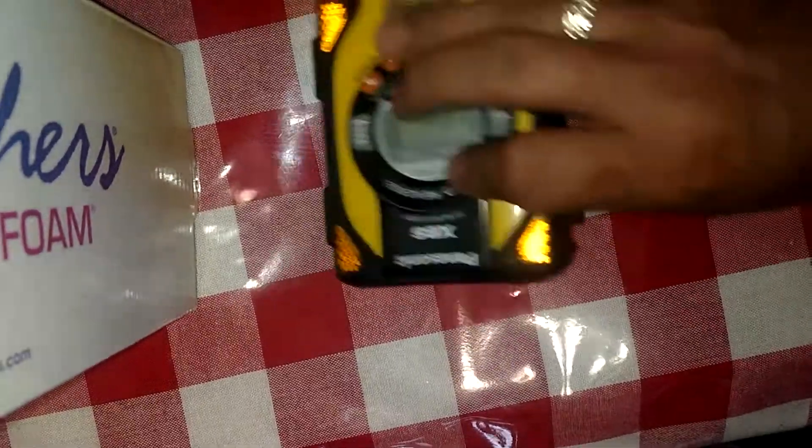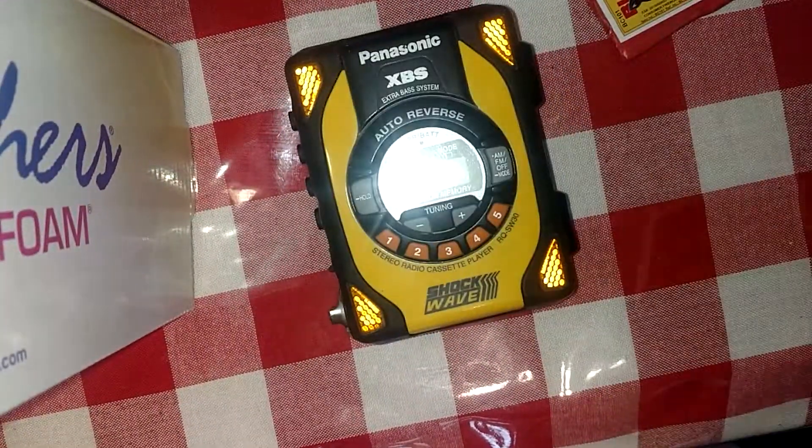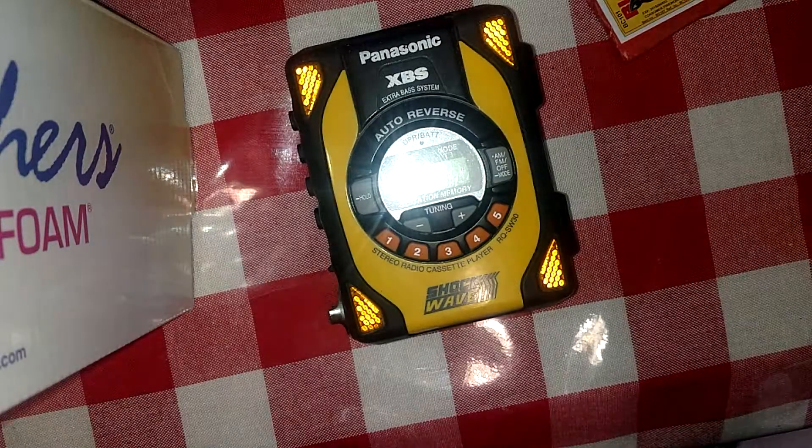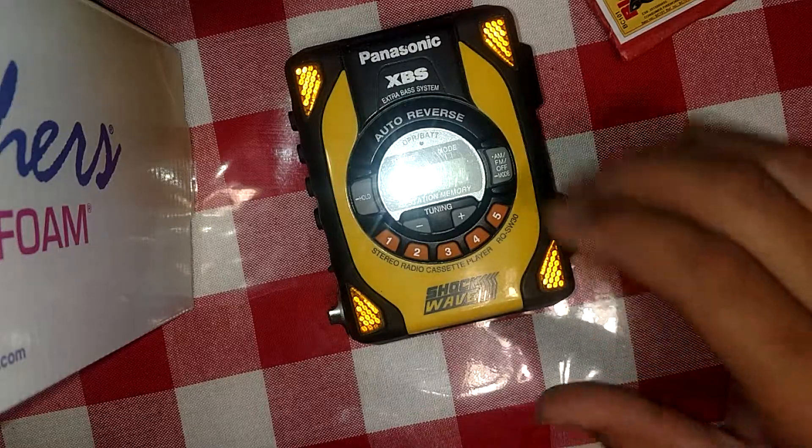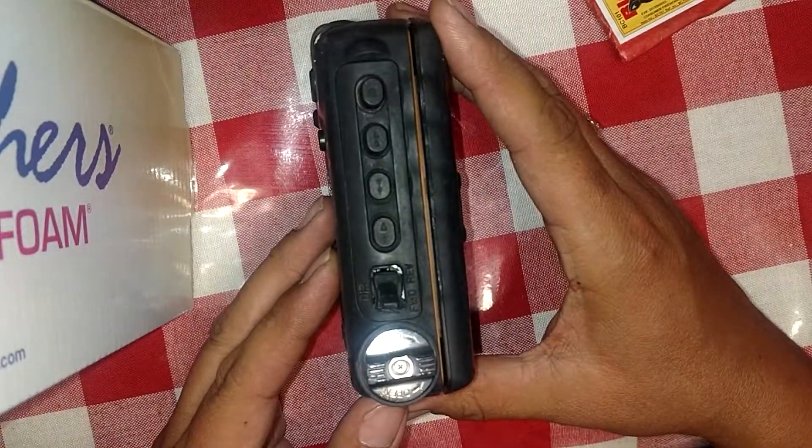Within this video I've got this Panasonic XBS Shockwave tape recorder — no, tape player — that I got at the flea market.